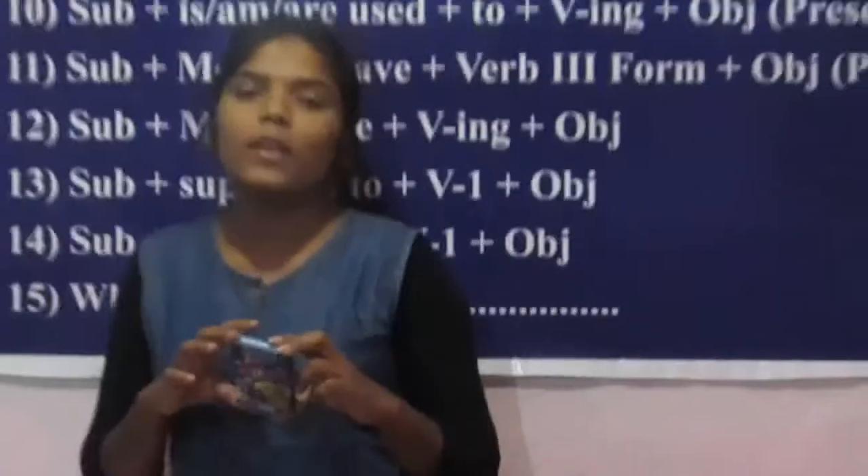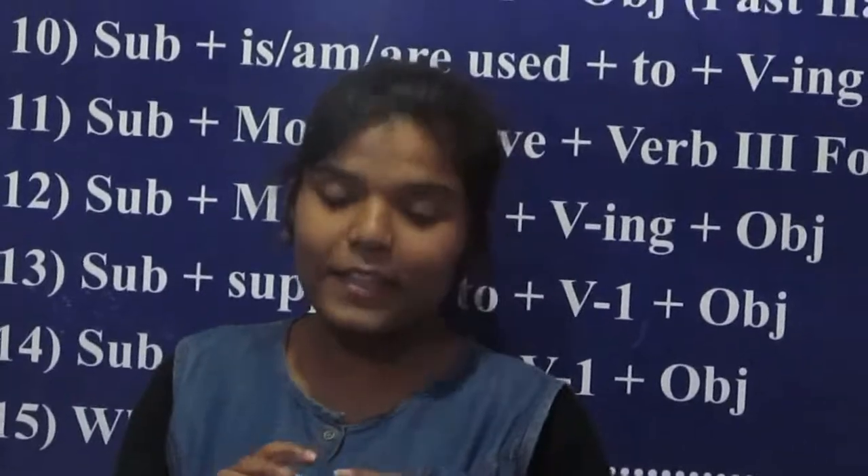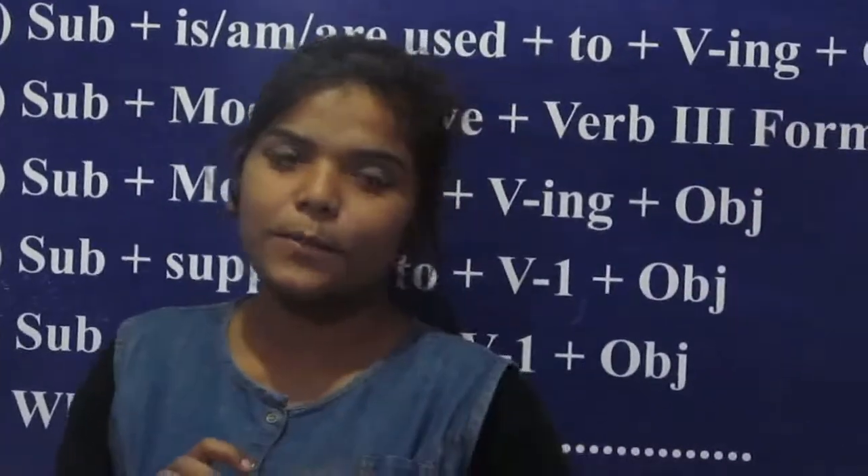Most nursery students like this, and now uncles and aunties like this too. It is priced at only 25 rupees. It is not very costly. It is made in Delhi for customers.